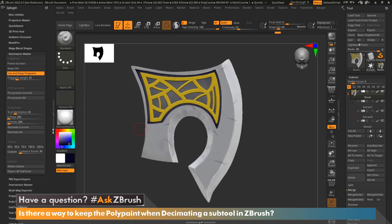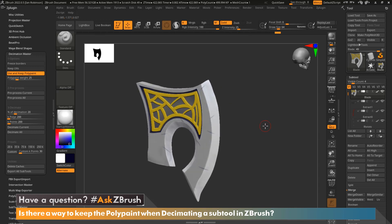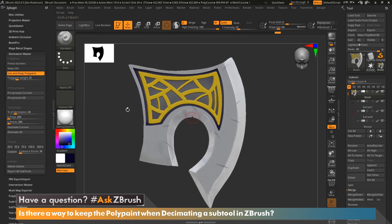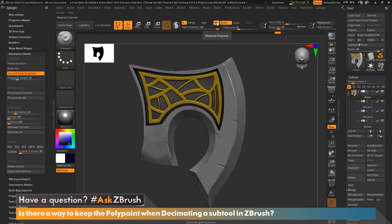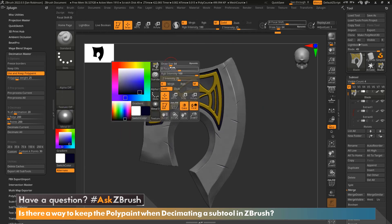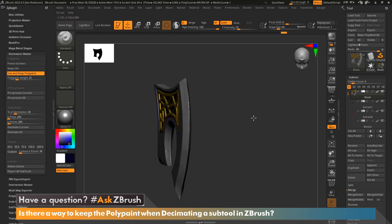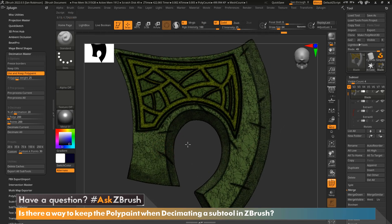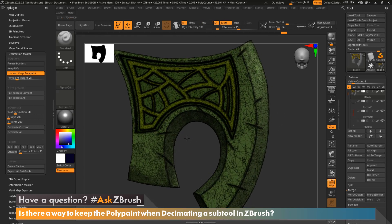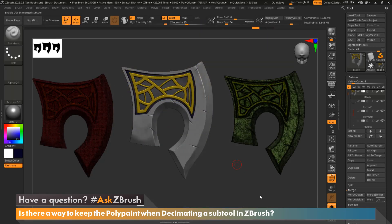Now that the pre-process and decimation is completed, you can see we've kept our polypaint, which is exactly what we wanted. If you had any materials selected, all you need to do is go back to the material you had, come up to the top and make sure that material channel is selected — or just hit the spacebar — then go to Color, Color Fill, and now we have our material back.